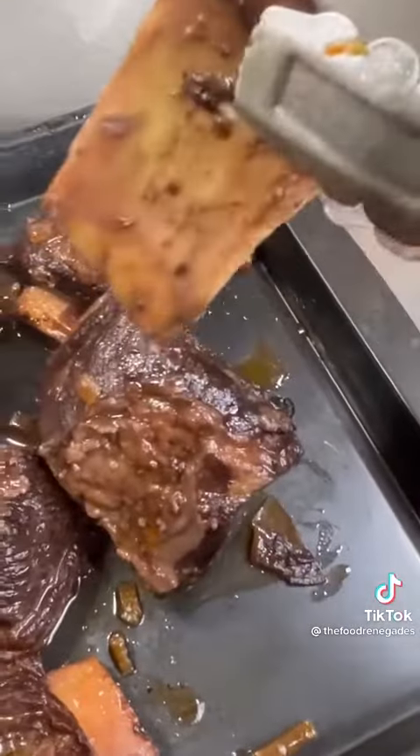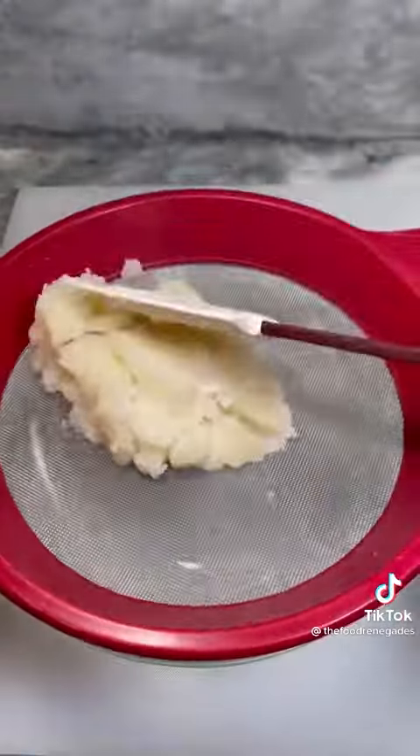Gently remove your short ribs — they should fall off the bone. Strain the braising liquid, then reduce to thicken and season.